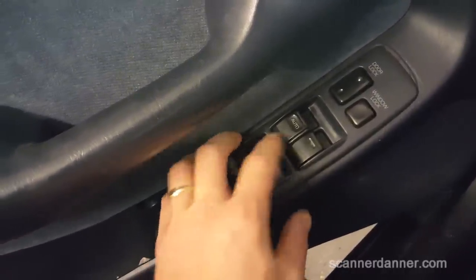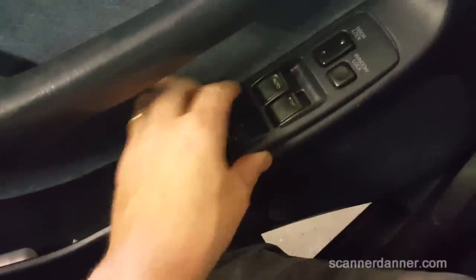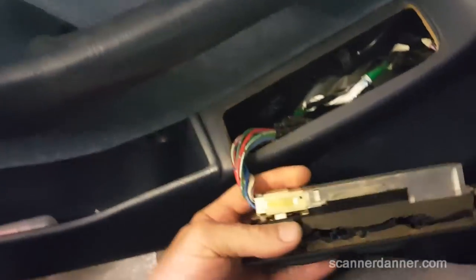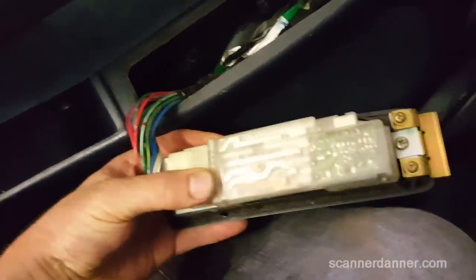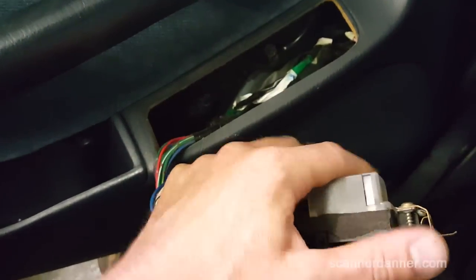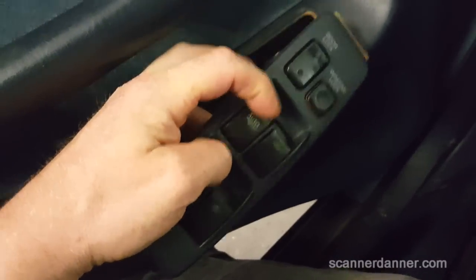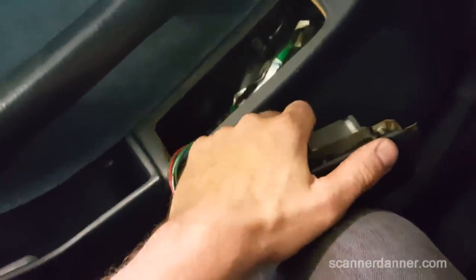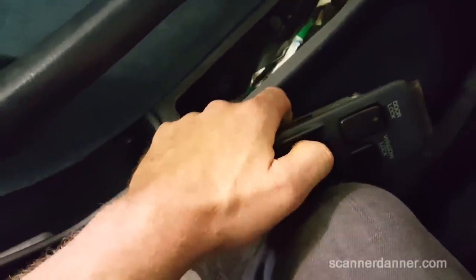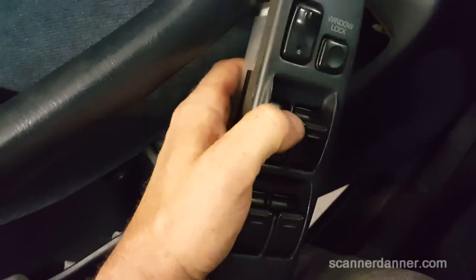The quick test for this is to take this unit — this has already been removed and messed around with. What you can do, you see the board down inside of there — if you flex this, just kind of grab it, squeeze it, twist it. And then see if you can make the window work. Just flexing the board. No go.